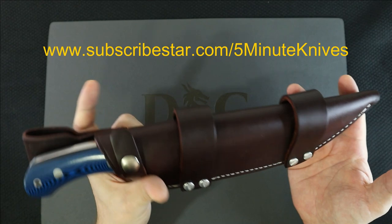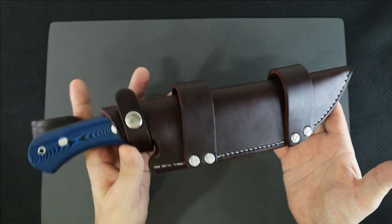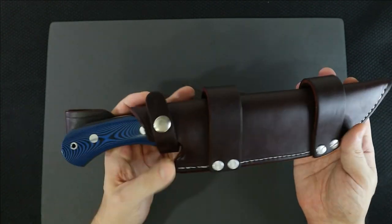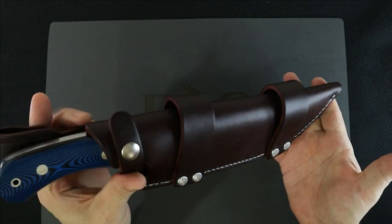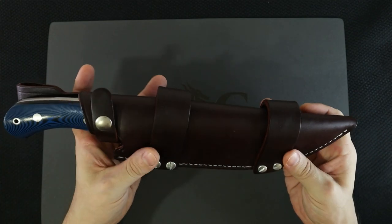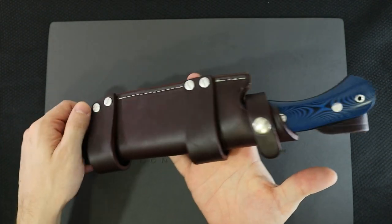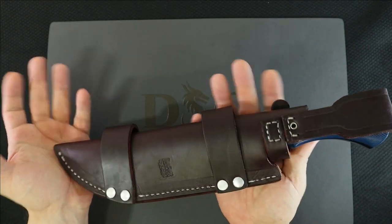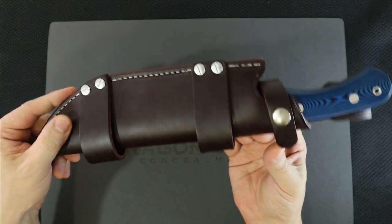Pat is a SubscribeStar member, meaning he helps support me every month so I can make these videos. I know I haven't been posting a lot of extra content there — I really should, but I'm kind of busy making cheese. Anyway, Pat's been supporting me for a while. We did a sheath giveaway, which turned out to not be such a lazy giveaway because Pat sent in the most difficult knife possible for me to make a sheath for.